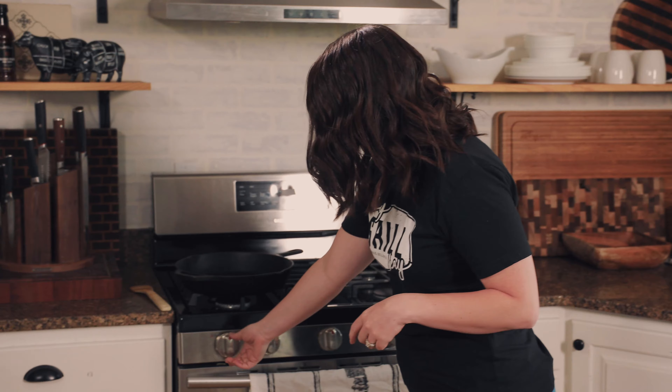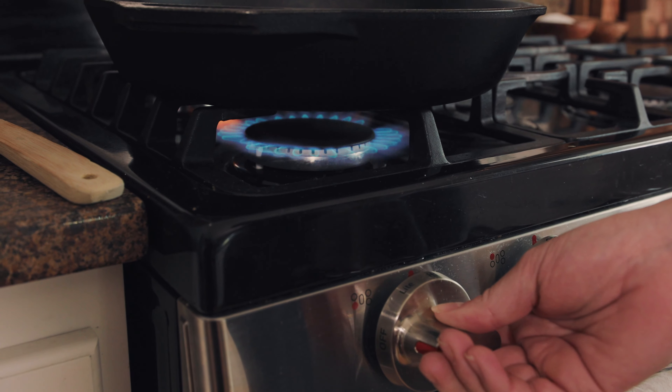We've got our beautiful pile of potatoes. We're going to preheat a 12-inch cast iron skillet over medium-high heat. Next we need to get our beef tallow into the skillet. I'm using beef tallow because I really like the flavor — I always have some on hand because I cook it down from my brisket trimmings.